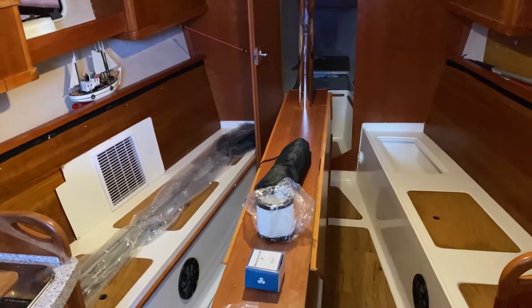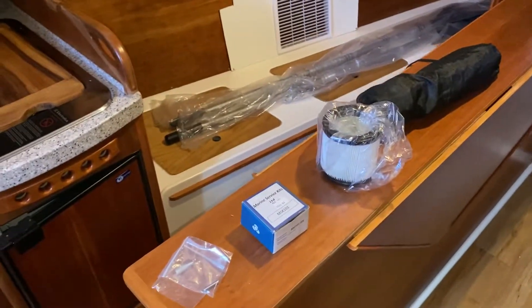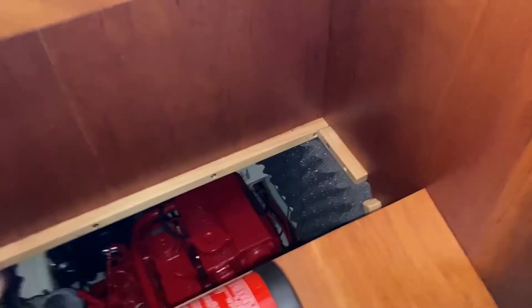Welcome back. It's early spring. We are here to prepare the boat for the season. We did some maintenance on the engine in the autumn before we winterized the boat.